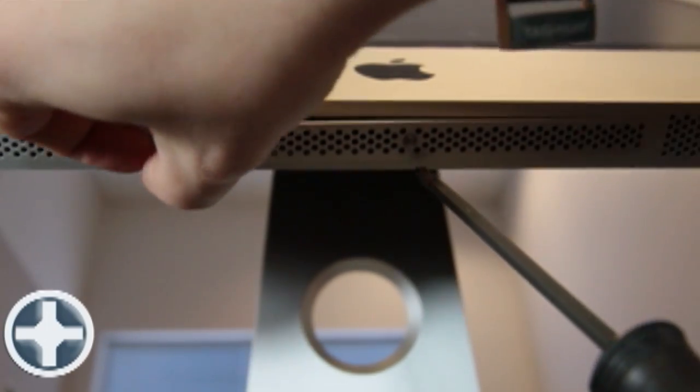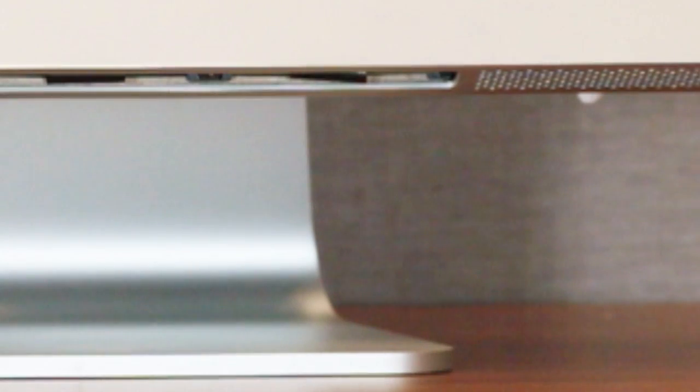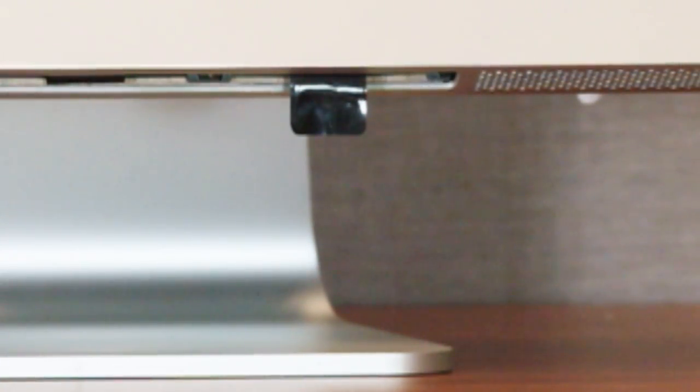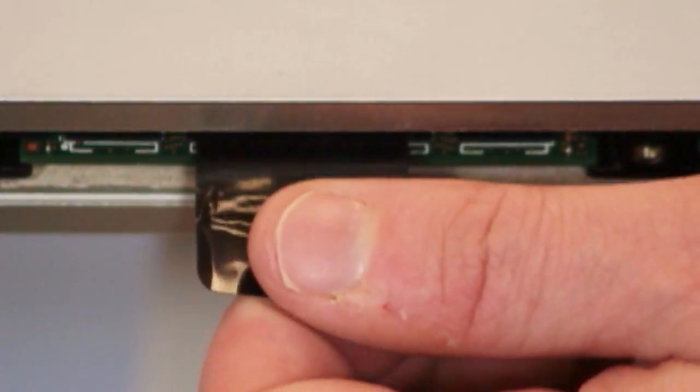Once the access panel is removed, you will see two memory slots. Extend the plastic tabs for a firmer grasp of the memory modules. Pulling on these tabs will remove the original RAM from its socket. Although it takes a fair amount of force to remove the RAM, you should stick with using your fingers. Tools like pliers will cause damage to the SO-DIMM.